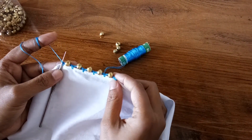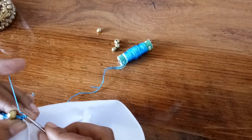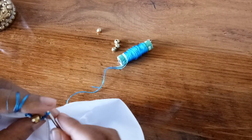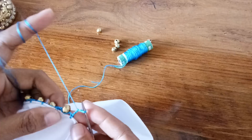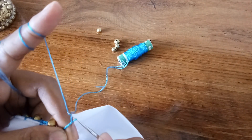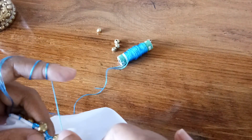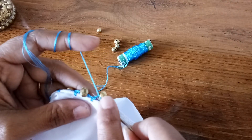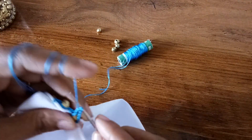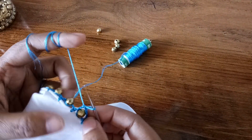In the same way, just continue the work. Lock it, then make three chains — one, two, three. This is our first double crochet. Again make another three chains, so that is a total of six chains in the beginning. Now make one double crochet just next to the bead where we have a one-chain gap. So we've made a gap for the kuchu here.